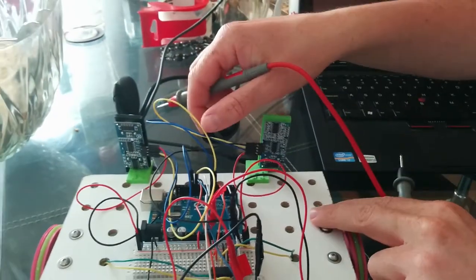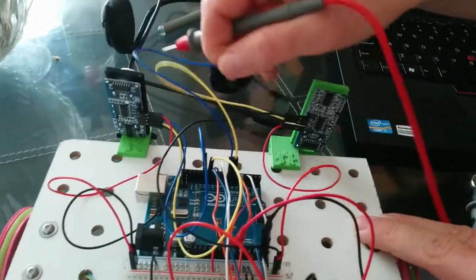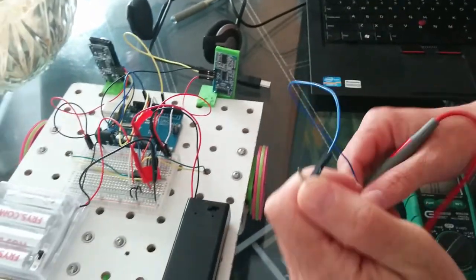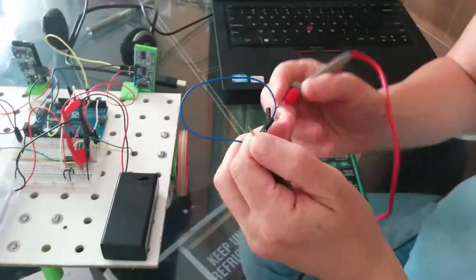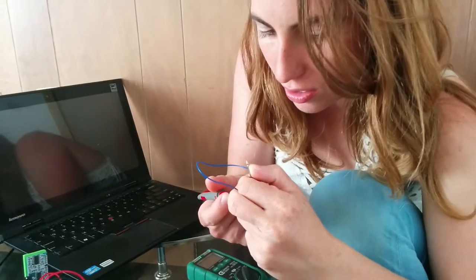And blue — nothing. I'm going to test that again with just the blue wire, and there's nothing. So this wire is not working.